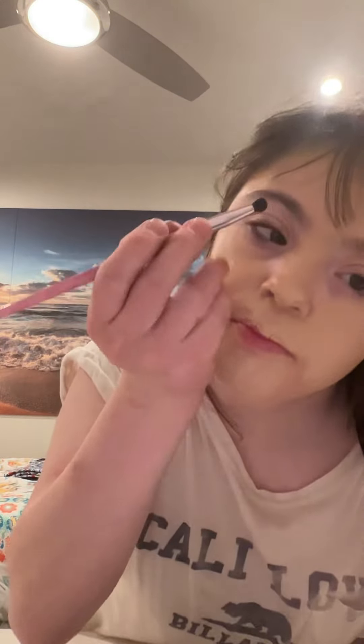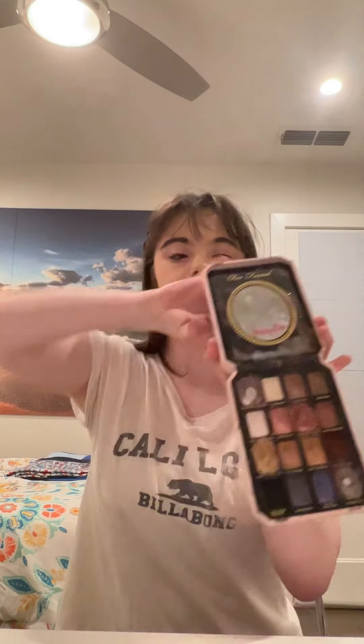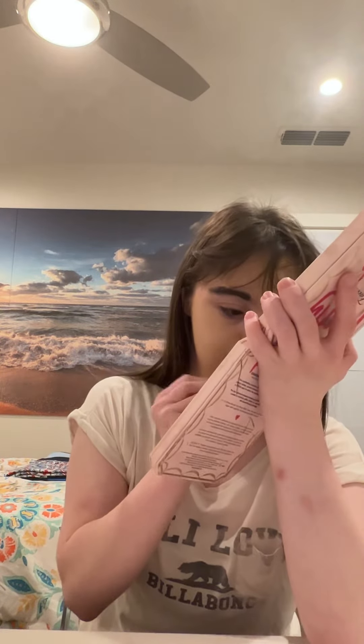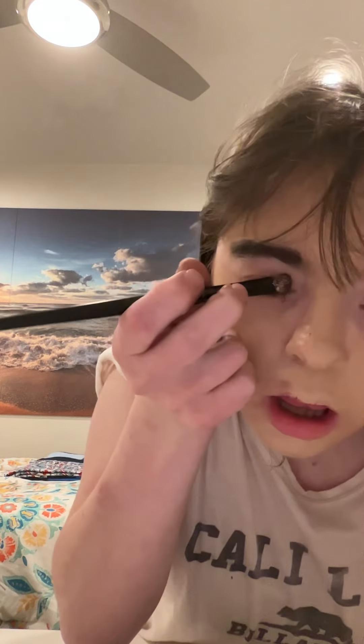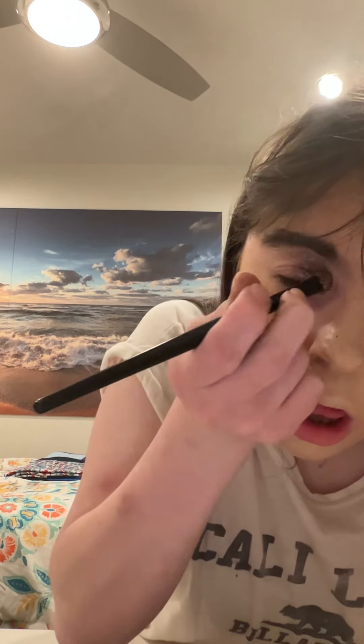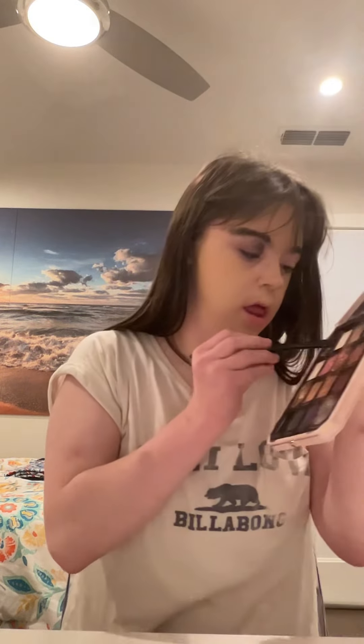I'm going to fill in my eyeshadows. I'll be using this nice silver shade. I'm going to put this on in any colors. This is the same silver shade, and I'm going to put my other shade on as well.